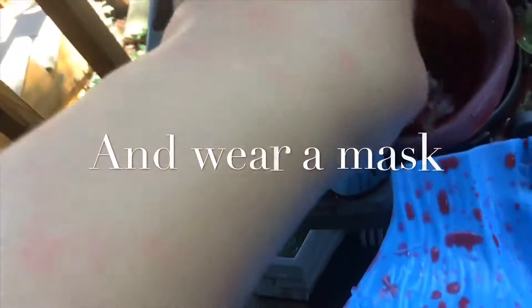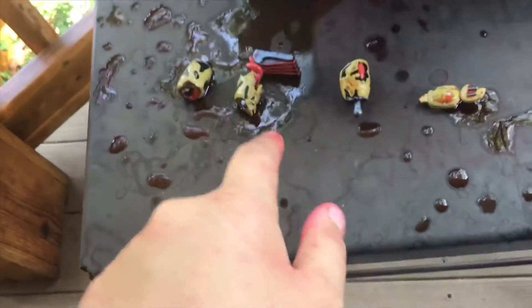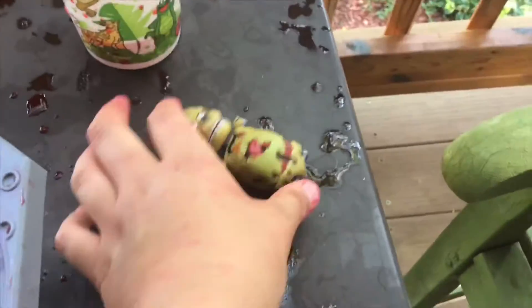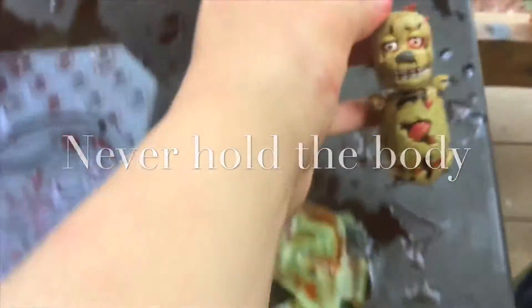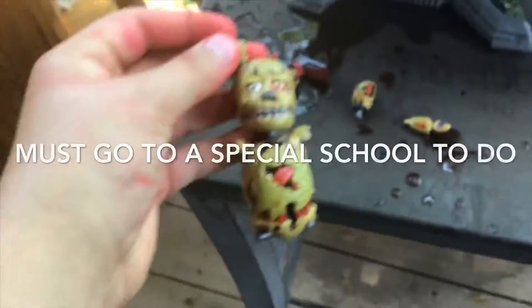That's the ear that I found! So we know it had ears. Wait a minute — this does not match. This is from the last autopsy we did, and it matches this one.